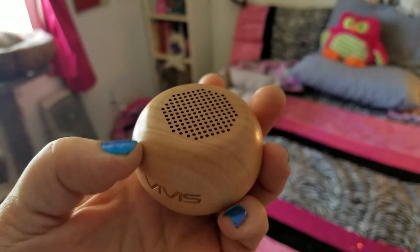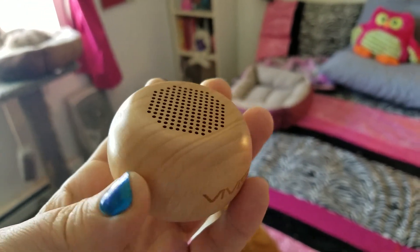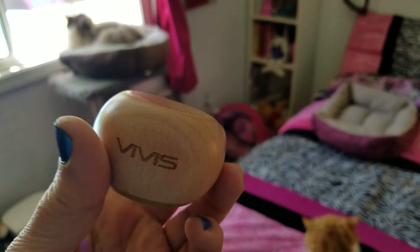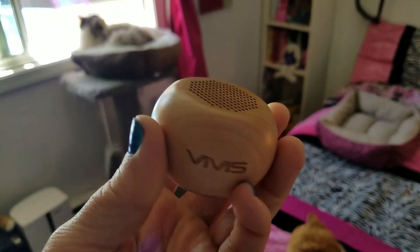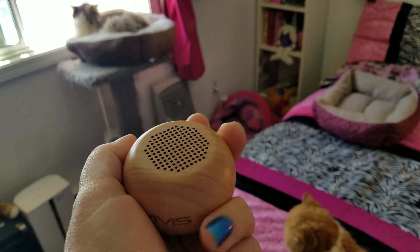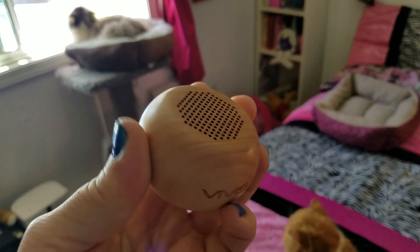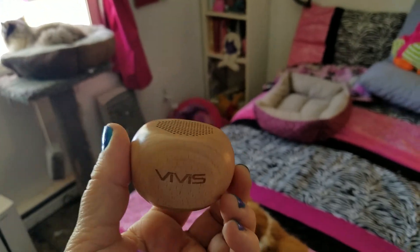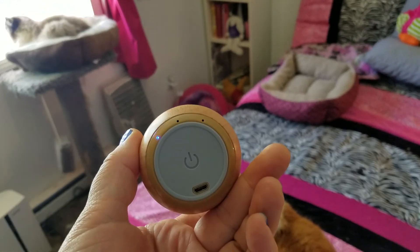It's made out of wood, which I think is pretty cool and unique as most things are rather black and plastic and nondescript. Style-wise I think this is absolutely adorable. Look at the size of it too — I actually took it with me to show a friend the other day and just tucked it in the pocket of my jeans and connected it to my phone to show her.